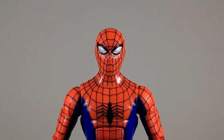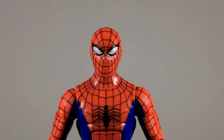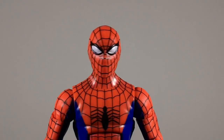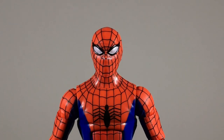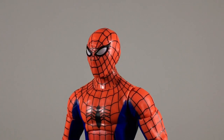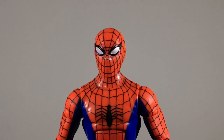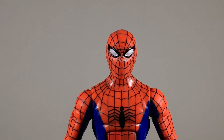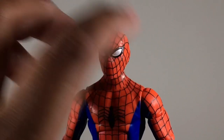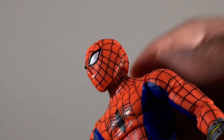Now let's look at the figure itself, starting with the head sculpt. I do like it — there is some resemblance to how he looked in the Japanese series. You can see the wrinkles in his face and tell he's clearly wearing a mask, which looks pretty cool. I did a little research: the reason the web lines mismatch is because if you look at the source material, his web lines didn't match either. So that's not a QC issue — that is intentional.